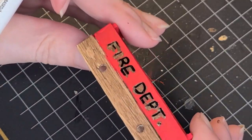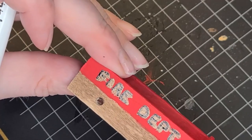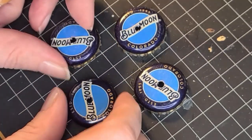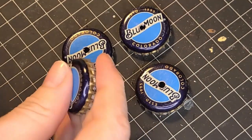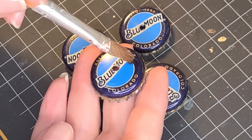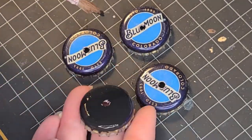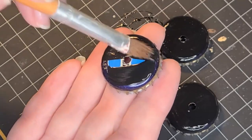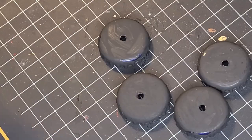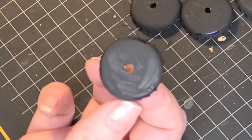There you go — now you can see what it says. Time to tackle the wheels. The first thing I did was just paint them all black. Once the base coat dries, now we're gonna paint the rims and the spokes.